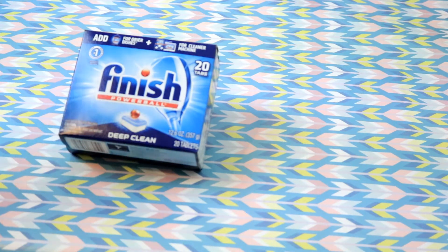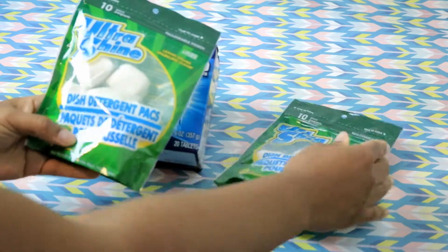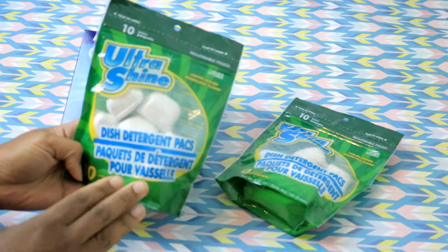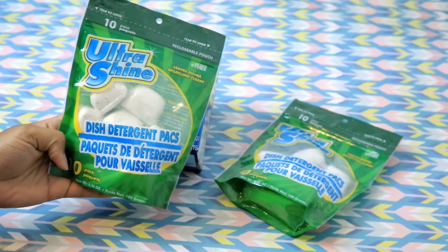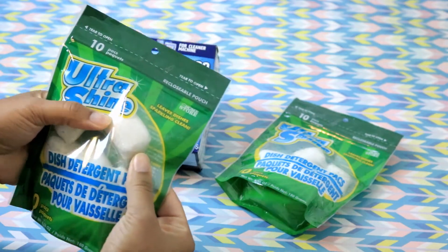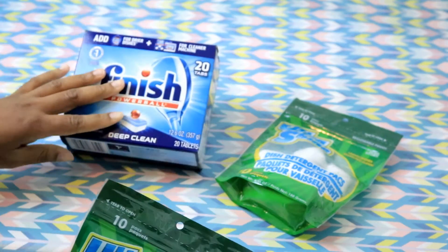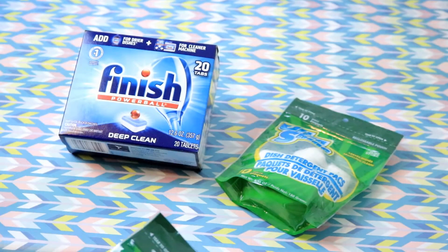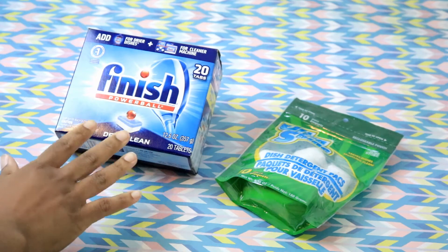Dollar Tree sells some Ultra Shine dishwashing detergent packs and they look like this. If you find these in your store, I recommend you pick some up. You get 10 packs for a dollar and as you can see it is literally just all powder — there is no liquid, whereas in the other brands you have extra little things like liquid.